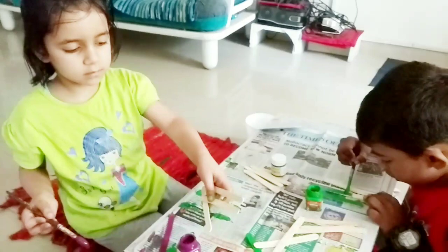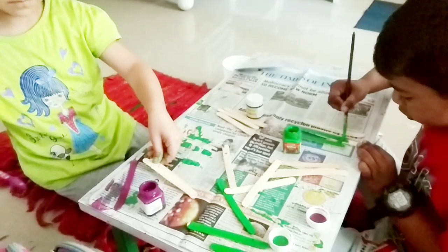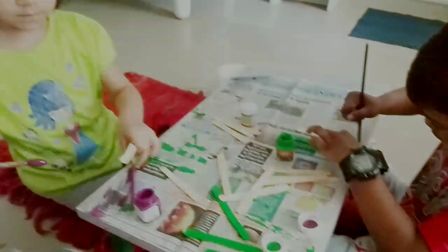Only two more. We have to color three popsicle sticks with magenta, three with green, and then three with blue color.